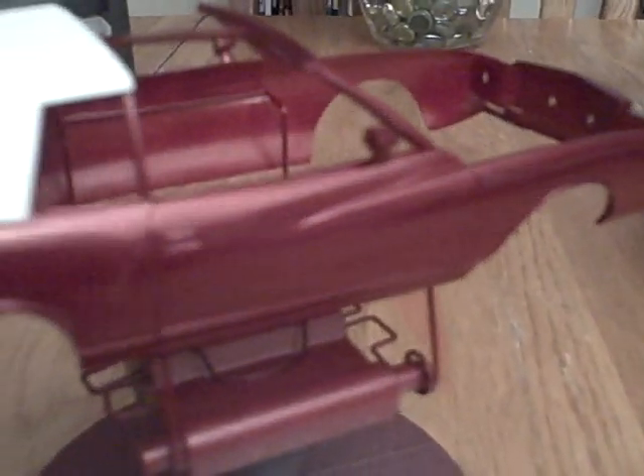Sorry about that. Well, this is the paint job on the car. It's called the Medium Raspberry Metallic — it's a Dupli-Color paint job. I painted it today. I haven't buffed it out yet, but you can see it's got a nice shine to it.